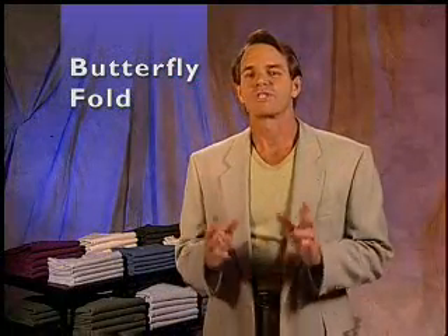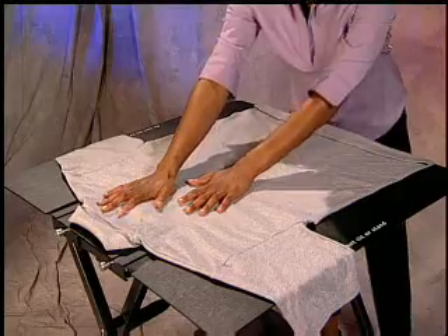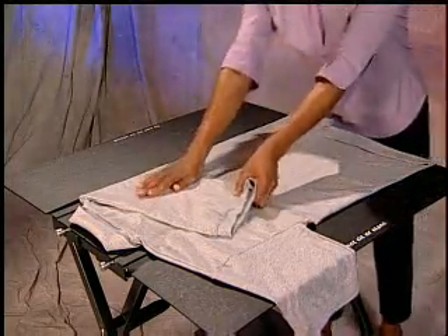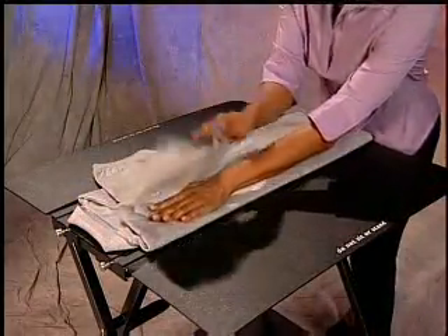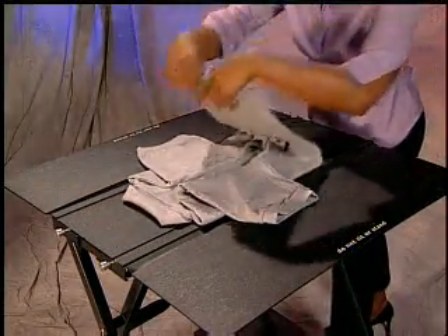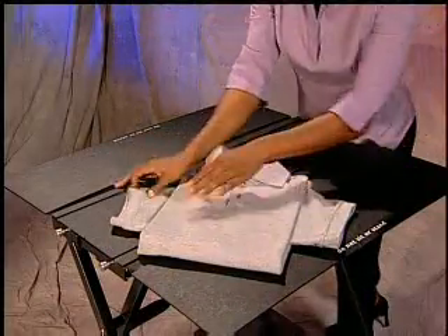The butterfly fold works best on short-sleeved shirts. First, center the shirt on the notch on the center panel. Flip the right side, stop, fold the sleeve out. Flip the left side, stop, and fold the sleeve out. Now, fold the shirt up in half or thirds. Flip the shirt over and fold the sleeves to the front.